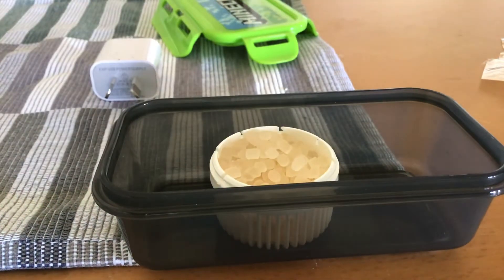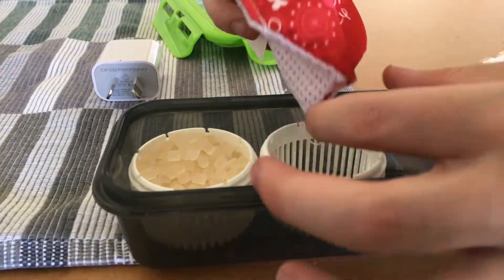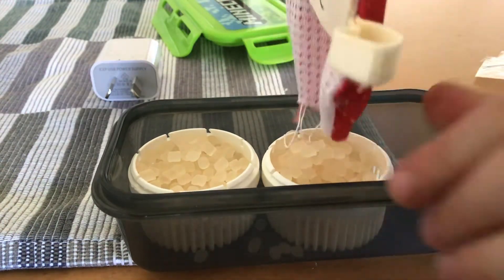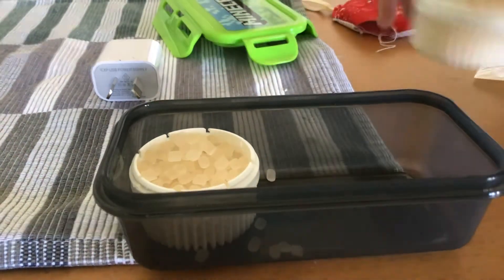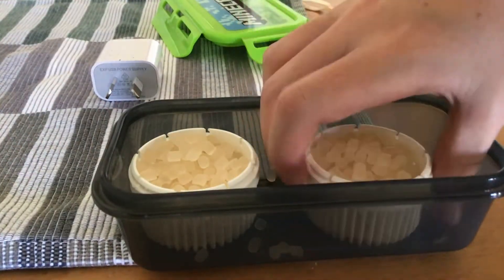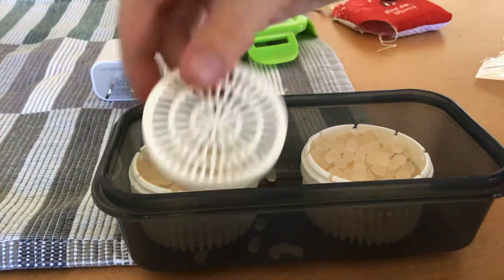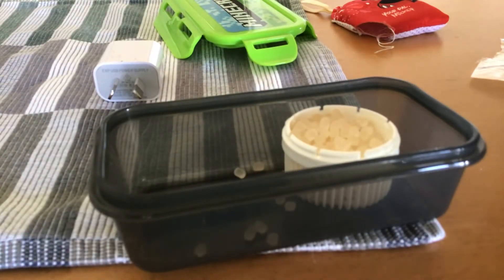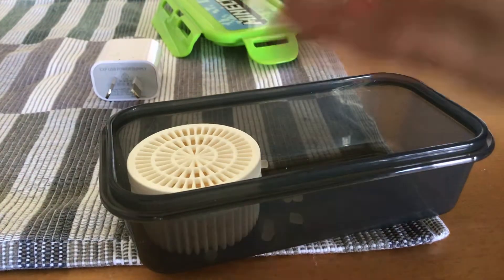I'm just going to clean up some. Alright, perfect. Hold that one a bit. So, we're done. Now we're going to try to get them and put the lids on. Hold on that one. And we're done that one.